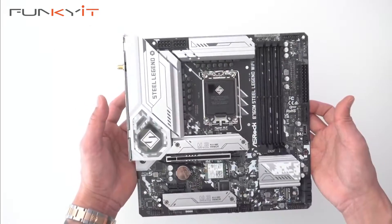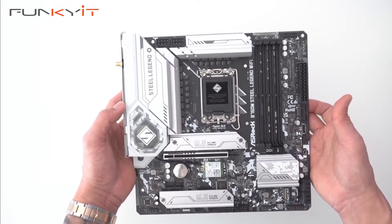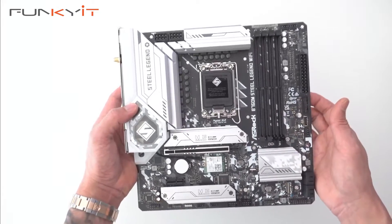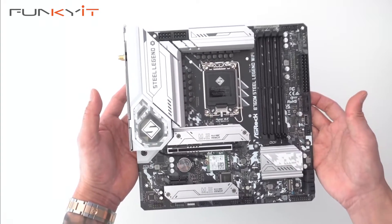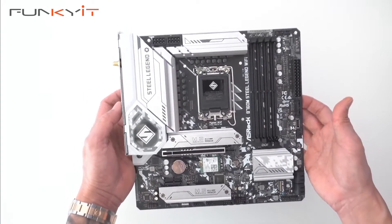We'll be testing this using an Intel Core i9-14900K processor along with DDR5-7200 RAM and a GeForce RTX 4080 Super to see how this motherboard performs. That's a quick unboxing of the ASRock B760M Steel Legend Wi-Fi motherboard.